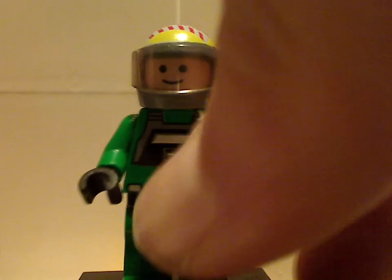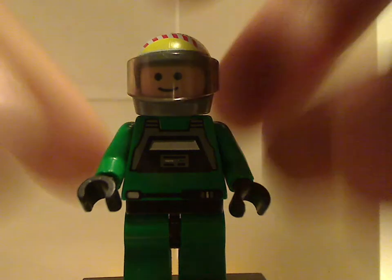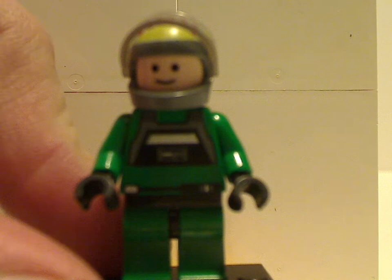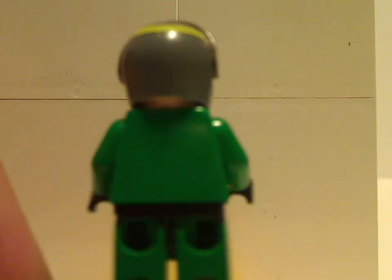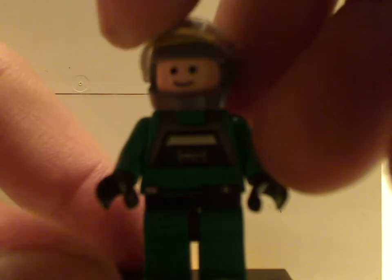And last up is the A-Wing Pilot, which is much like the previous A-Wing Pilots. The helmet piece is quite the same, and the face printing is also the same — also simplistic like older minifigs. But no back printing, no back head printing. And that is it with the minifigs.